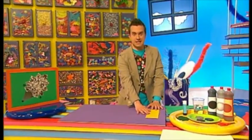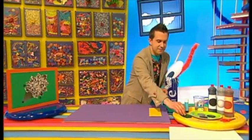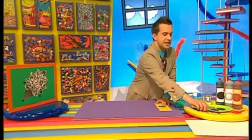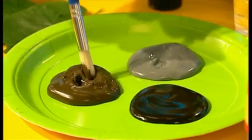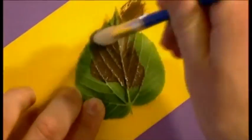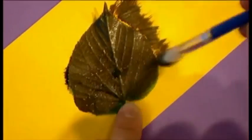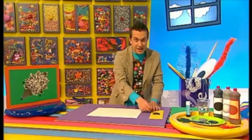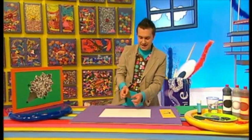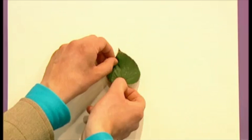Let's put down some old paper or newspaper, as this can get a bit messy. Now we're going to take a leaf and turn it upside down so it's got the bumpy side facing up, and then we're going to paint some brown paint on top of it. Get some white paper and pick up the leaf very carefully and place it paint side down.